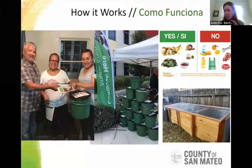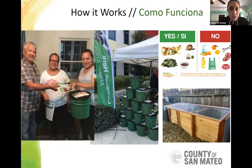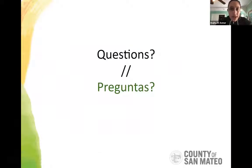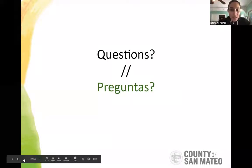There are a couple more questions, but let's move on to the next section. One question that came in: why are oranges and lemons not allowed in the compost? We'll address that in just a moment. Let's go on to the next slide.